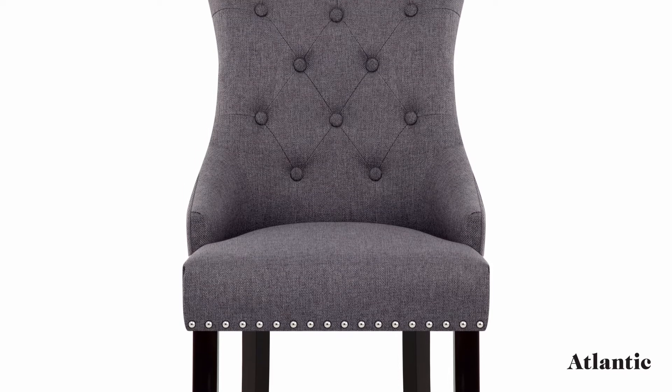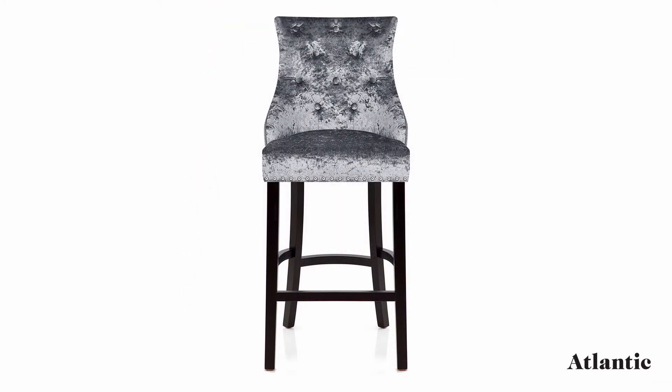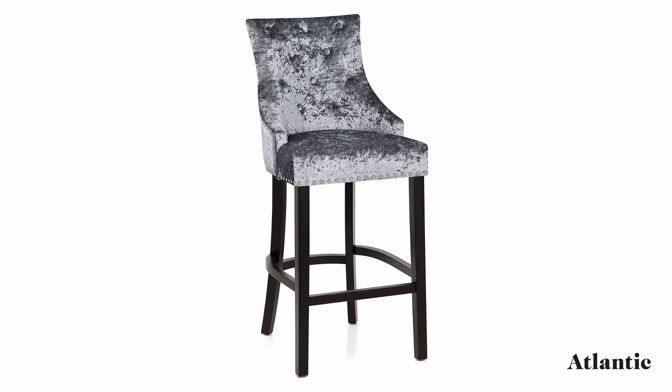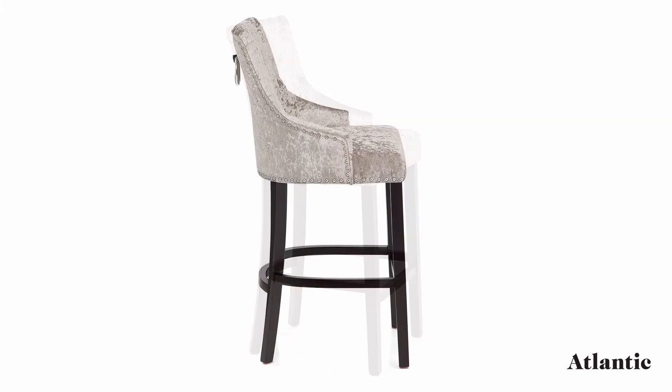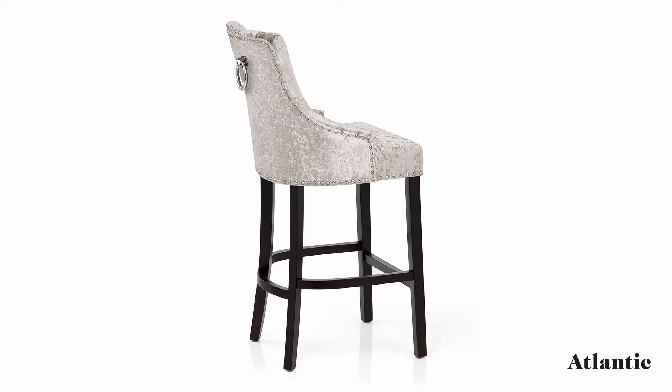The strengthening bracing bars provide solidity and also double as a practical footrest when seated. A traditional design with a glamorous flair, the Ascot is available in an array of alluring colours.